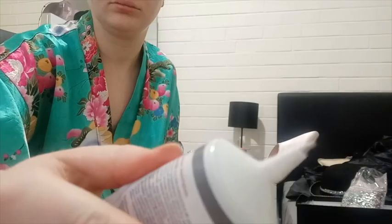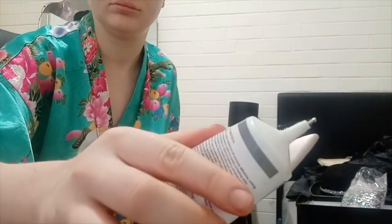The glue that I'm using is some sort of variation of the famous E6000 glue, but it has an application tip which makes it really easy to work with.